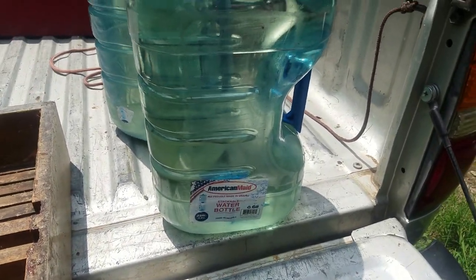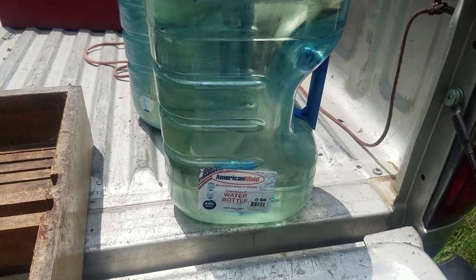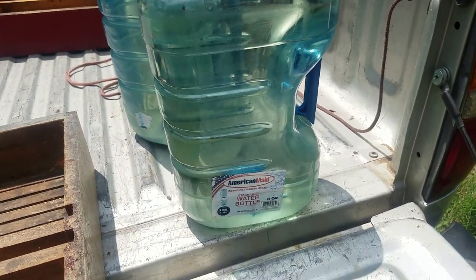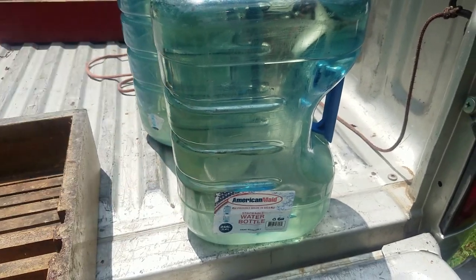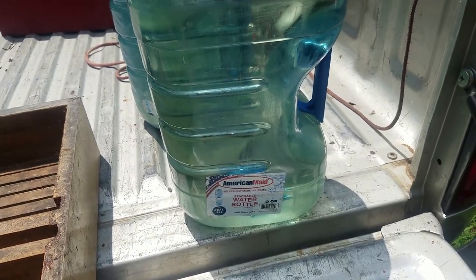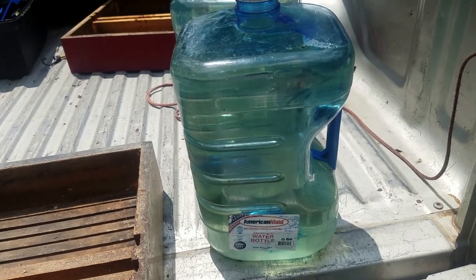Two gallons of water — a gallon of water is eight pounds, so that's 16 pounds total. If you're doing one-to-one, that means 16 pounds of sugar, which is a five and a ten, or four fours, however you want to do the math. Don't spend hours on it — dump the sugar in, run hot water from the sink, shake it up pretty good, and that's all you need. For two-to-one you need to heat the water but don't boil it — that's for another video.